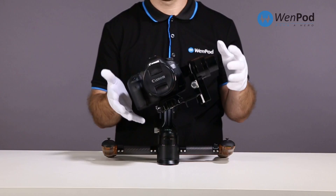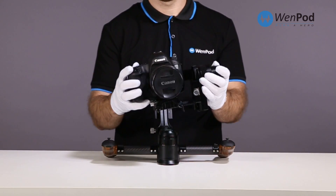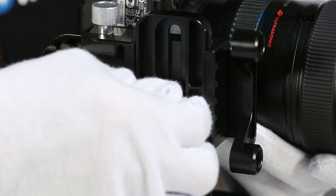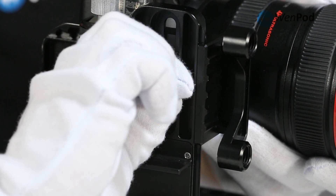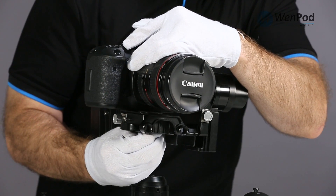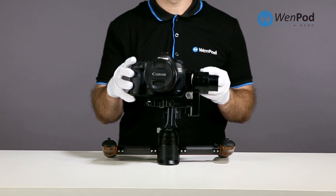The next step in balancing the camera is to adjust the roll axis. The goal is for the camera to stay balanced in the center of the axis. Use the screw underneath the base plate of the camera to adjust left or right to compensate depending on which way the device leans.